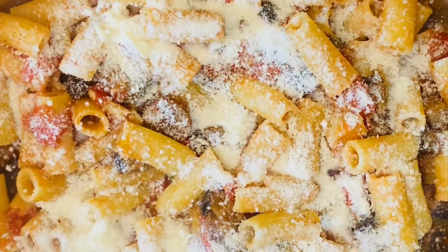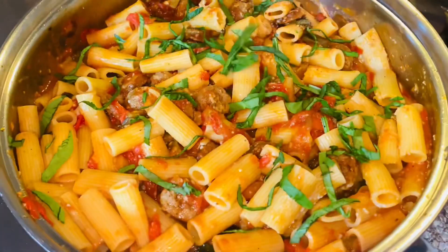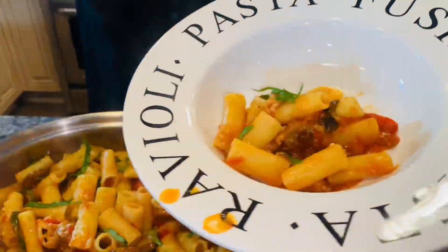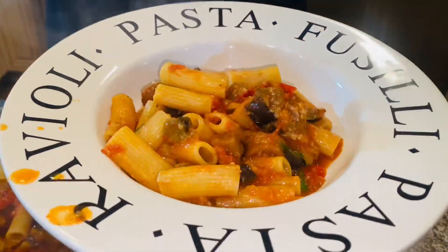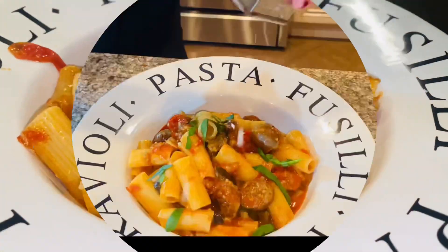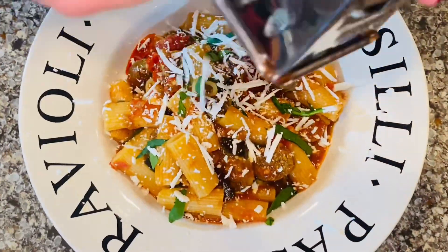Once you've mixed that rigatoni into the sauce, fold in some pecorino romano cheese and then some more chopped basil. Now plate it up. The star of the show: the Il Villaggio ricotta salata — grate a lot of that right over the top.